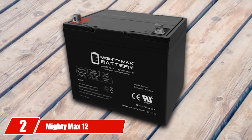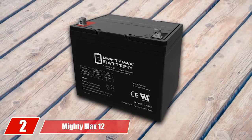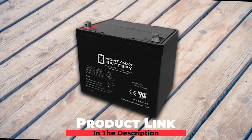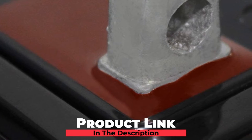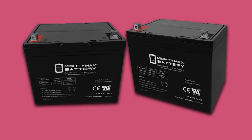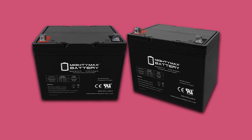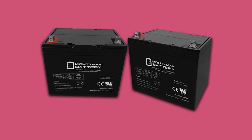Moving on to number two, the Mighty Max 12V 75A SLA. This battery is designed in the sealed lead acid type. With a powerful rated capacity of 75 amp hours, this 12V battery can deliver 75 amperes of electric current in one hour, or one ampere in 75 hours. As a result, you can adjust the amount of current needed for operating your golf cart to meet most of your needs.